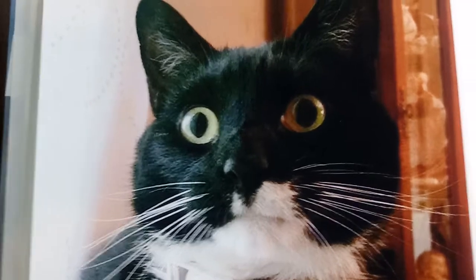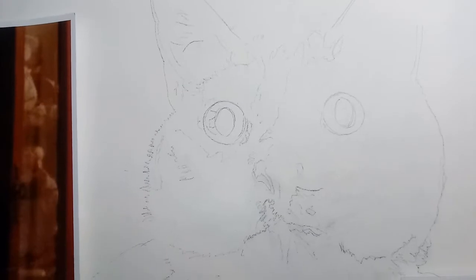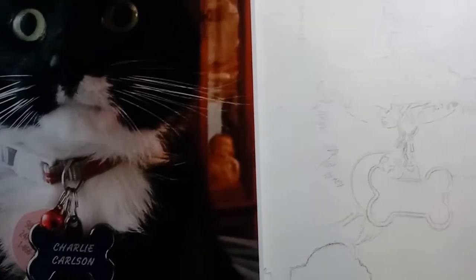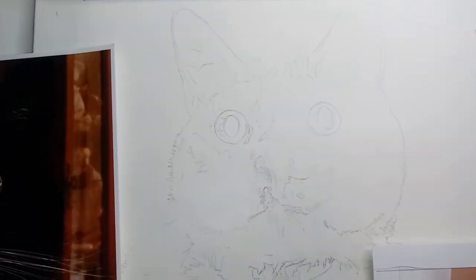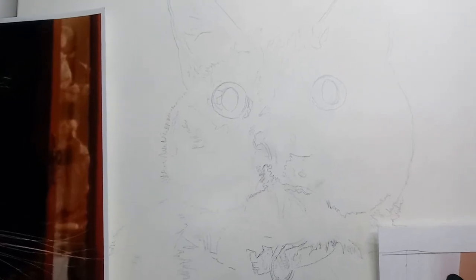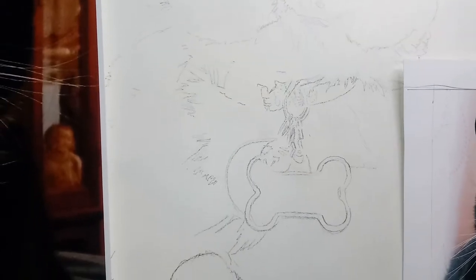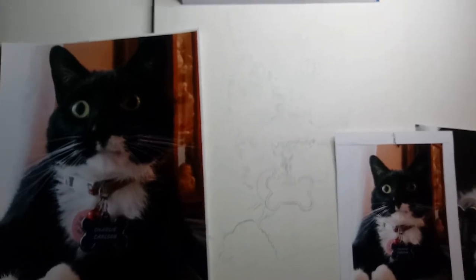I'm going to be working, probably starting on the eyes first, and I'll just see how I do as I go from there. I kind of bounce around a little bit. I just wanted you to see the very first stage. I will be working on the drawing more — cleaning it up and then lightening it as I get into certain areas so that the pencil lines kind of disappear. Anyway, there's the beginning stage.